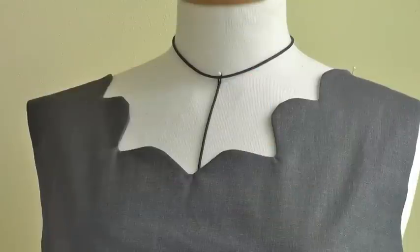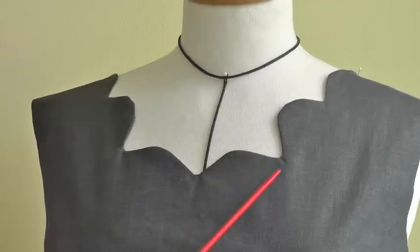Here is what the finished neckline will look like once it's been understitched and pressed. Don't forget to subscribe to Fashion Sewing Blog TV for free weekly video tutorials, and if you have any comments or queries put them in the comment box below. I'll see you next time.